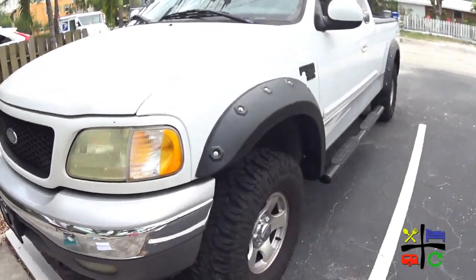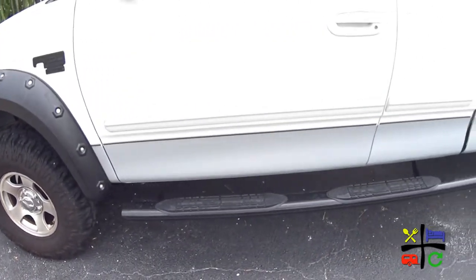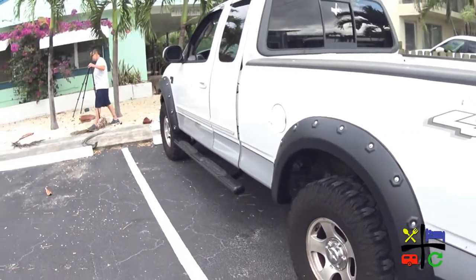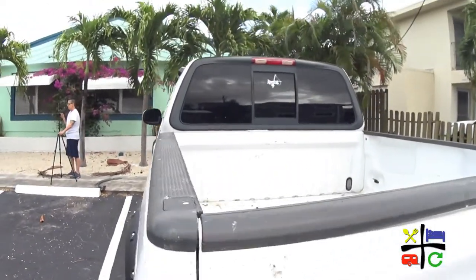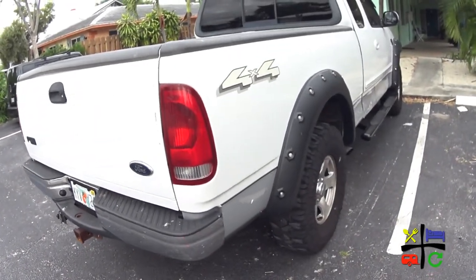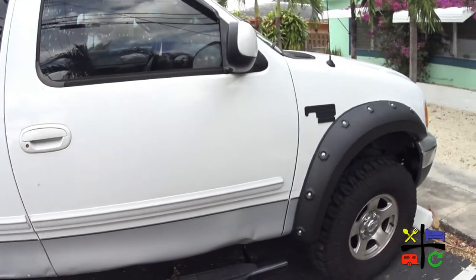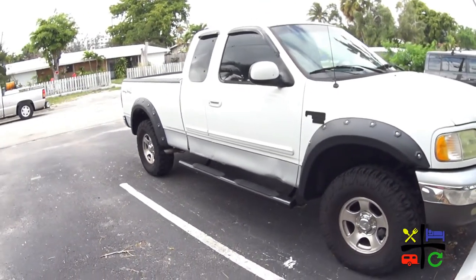Here is the front driver side — looking good. The side bars that we did in a previous video. And here is the back driver side also. And here is the full scope of the front of the driver side. And there is the back passenger side, the side bar and window visors that we did, and the front passenger side. Kind of cool looking with all the black accents.